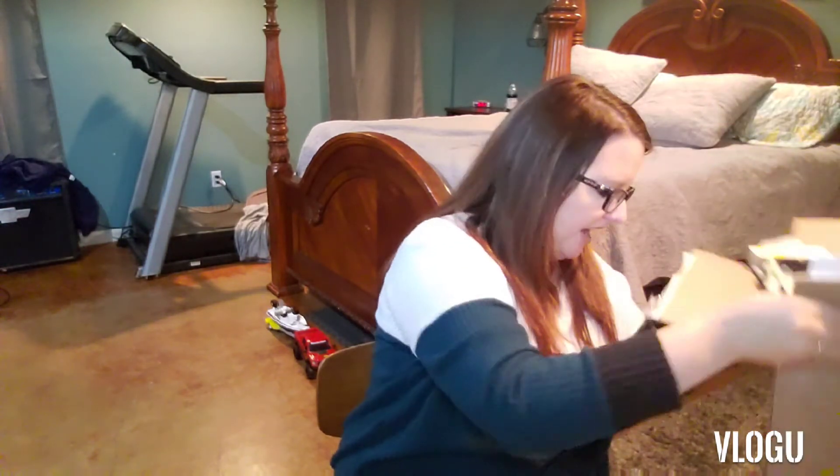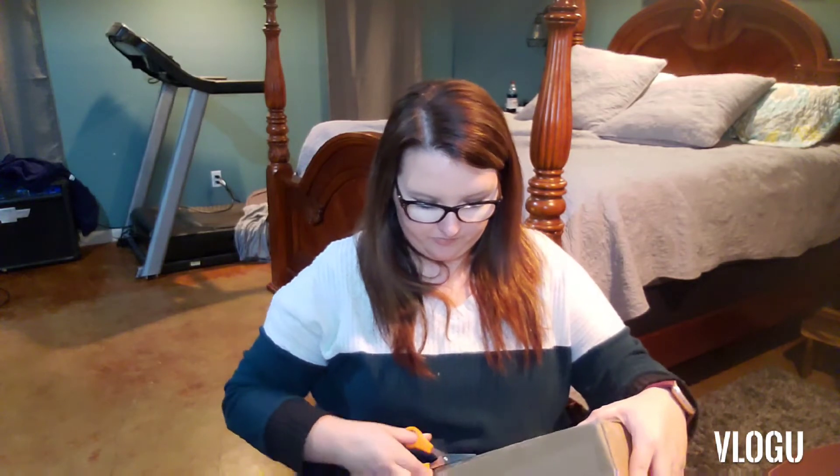Let me know what you guys think. Let's see what's next. This is a BoxyCharm add-on. Honestly, I don't even know what I got, but we shall see.